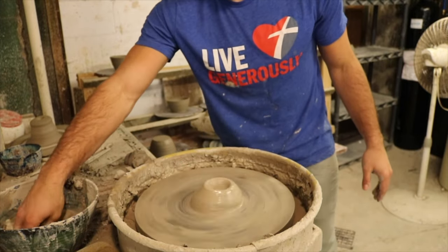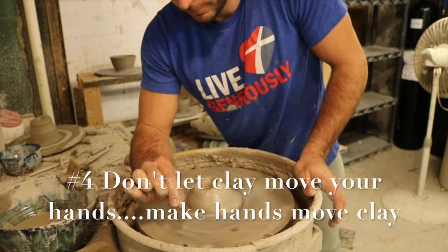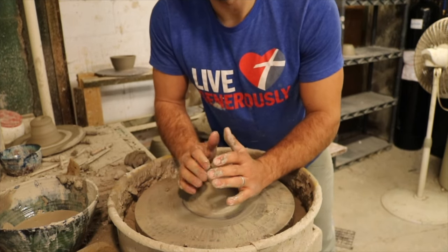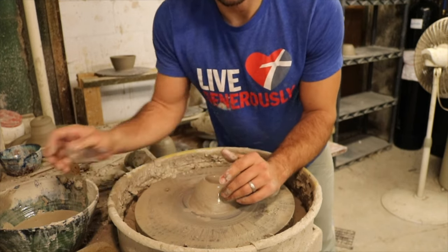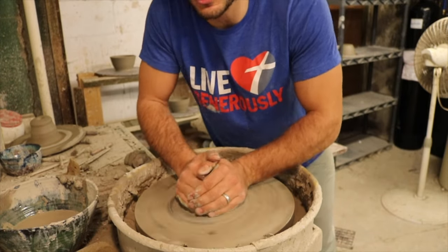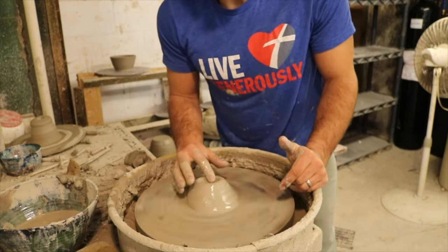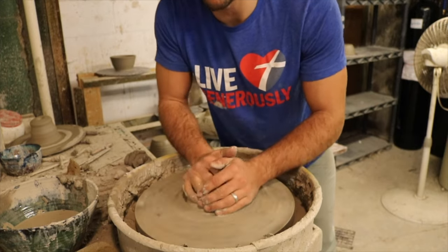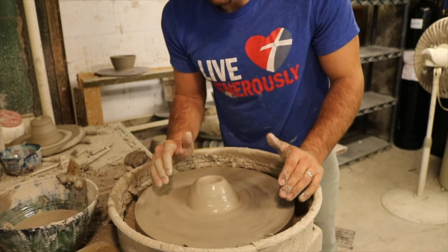The fourth key to getting it centered is to make the clay move with your hands, not letting your hands move with the clay. A lot of beginners when they're trying to get the clay centered, their hands are just going like this — that's because that's what the clay is doing. If we can keep our hands in one position and make the clay move to our hands instead, that's how we get it centered.